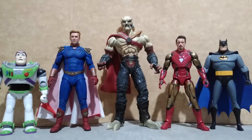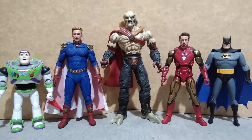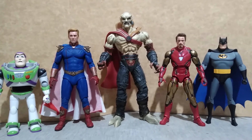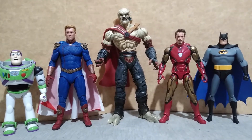Here is Kain compared to the Buzz Lightyear 12-inch from Bandai, Homelander from NECA, Tony Stark from Marvel Infinity Saga by Hasbro, and Batman from DC Collectibles the Animated Series.